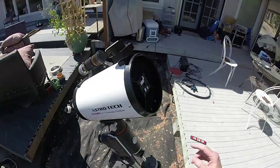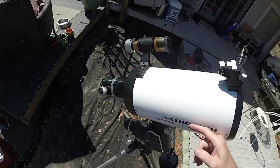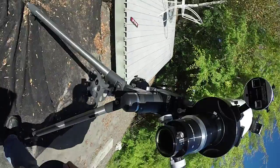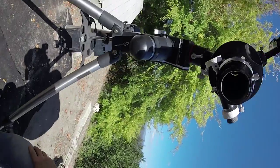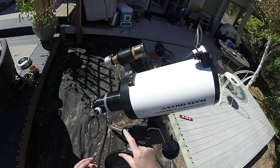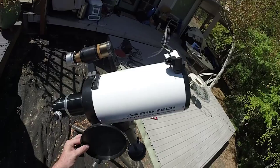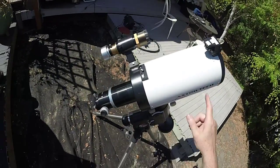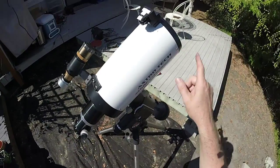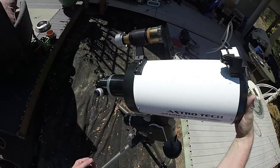The way this works is light comes in, bounces off the primary, comes up, bounces off the secondary, goes through a tube, and comes out down here to your camera. It passes through the tube three times, and that's why these scopes are pretty compact. Obviously the physical length isn't a meter, but the focal length is actually over a meter because the light passes through three times.